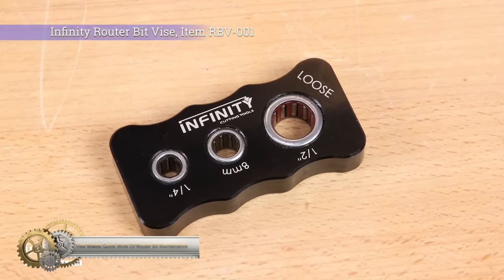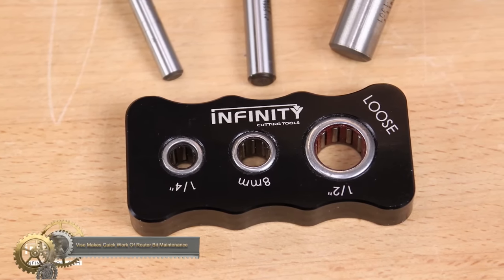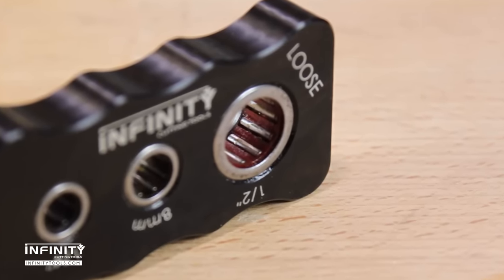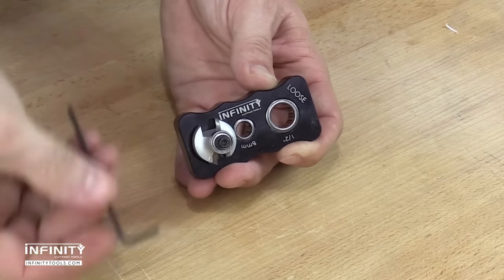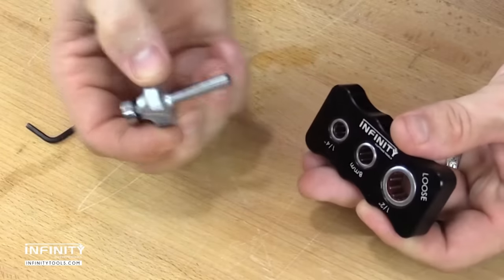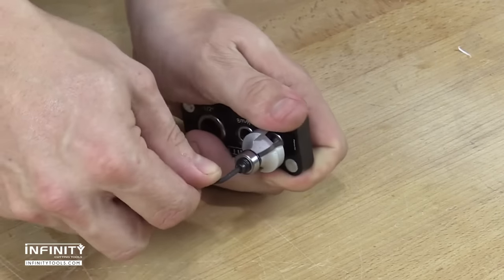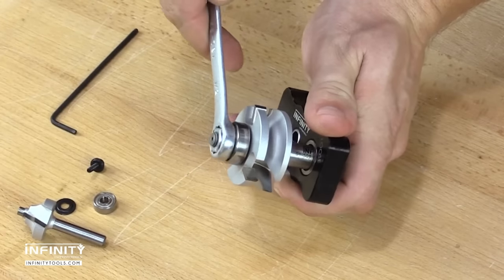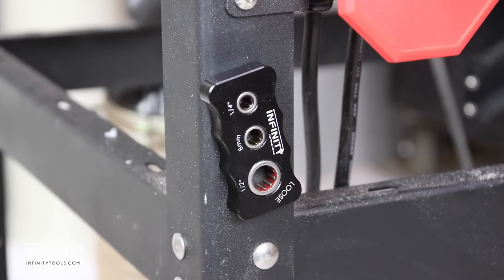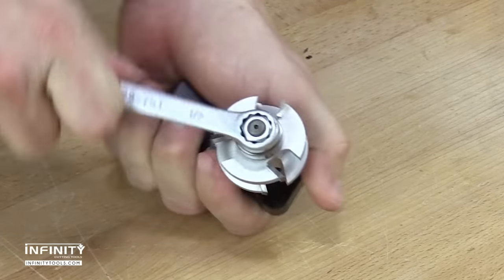The Infinity Tools Router Bit Vice is the perfect solution for anyone who wants to easily and quickly perform router bit maintenance. This innovative vice is precision CNC machined from 6061 grade aluminum and ergonomically contoured to fit comfortably in your left or right hand. With its three unidirectional needle bearings, it can securely hold 1/2-inch, 8mm, and 1/4-inch shank router bits, allowing you to remove or install bearings and nuts with ease. It is also ideal for holding bits while cleaning off carbide edges with a wire brush. The router bit vice is black-anodized to prevent corrosion, and with its rare earth magnets, you can attach it to any magnetic surface in your shop for safe storage.